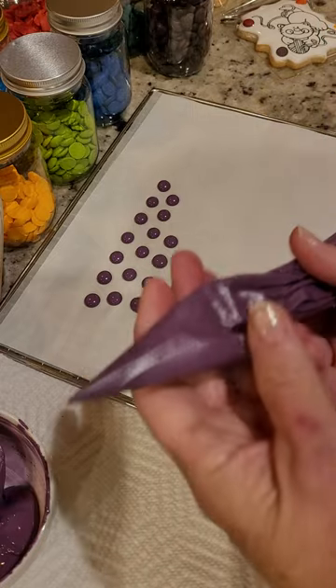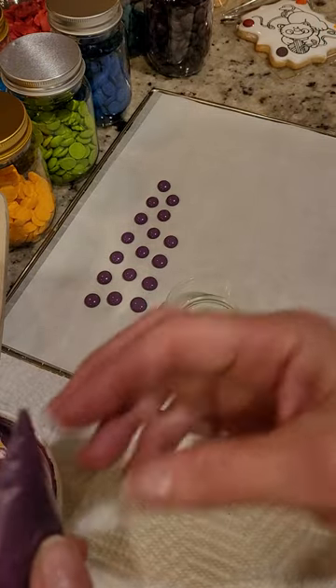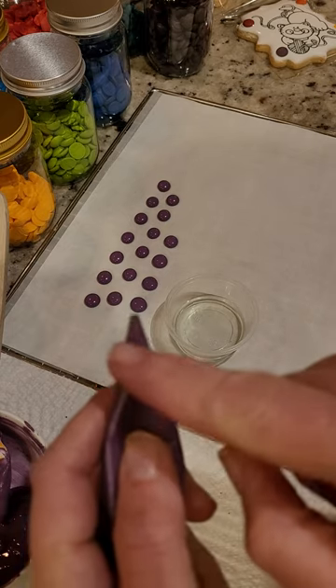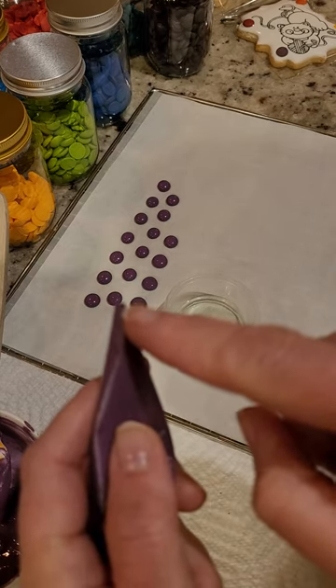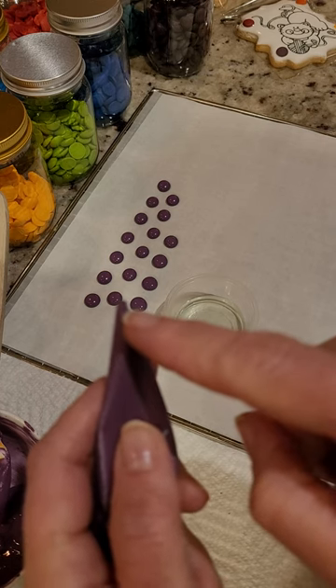I put it in a tipless piping bag — just because that's easier. Cut the tip off. Here you can see just a small tip; the smaller the tip, the more control you'll have over how big you...